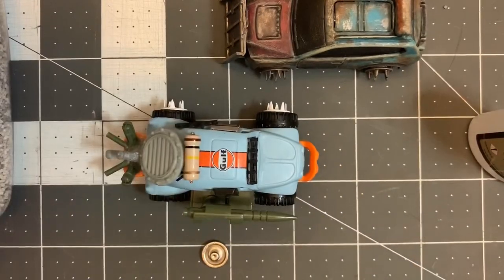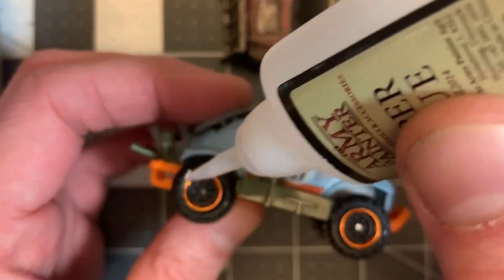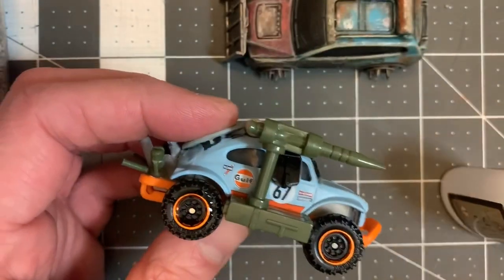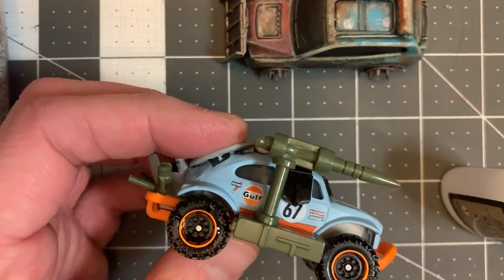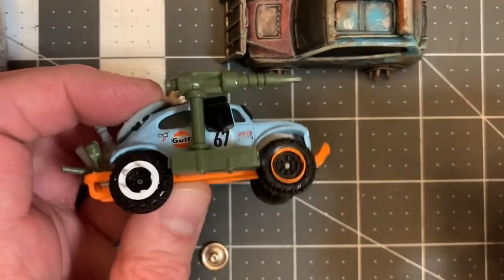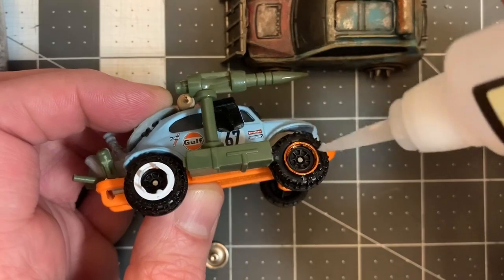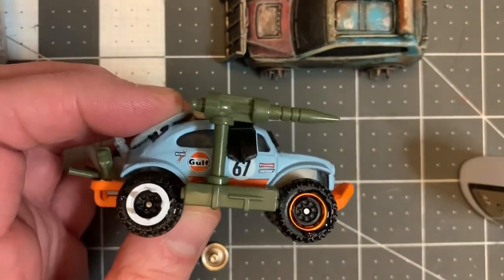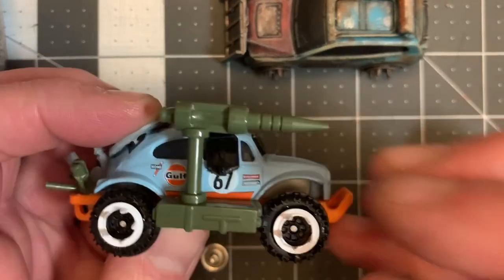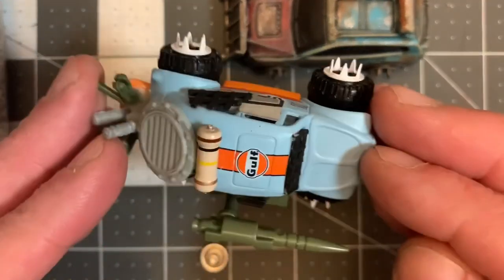By the way, this rocket bug was inspired by the channel Skirmish Wargaming. There's a lady named Lynn who made a rocket bug — hers looked different; she had a cool rocket piece that she put on top, a little greebly — whereas I used a bit from the Dollar Tree, from one of those faux transformer robots. We'll just put this last one on there and voila — we have got spikes on the tires of our Gaslands vehicle.